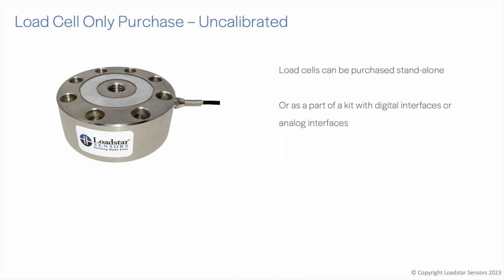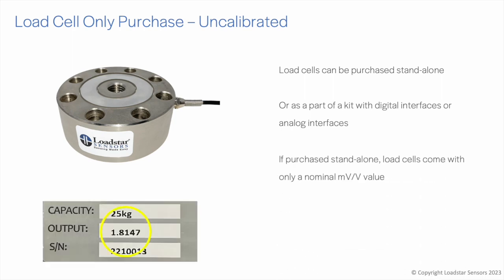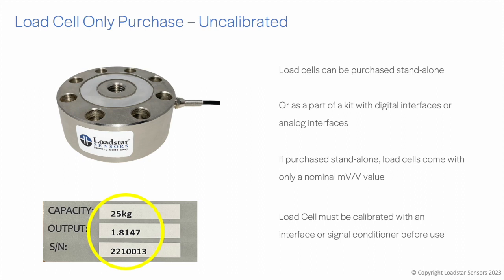Load cells have very low sensitivity, usually on the order of just 10 to 20 millivolts change in response to an applied voltage of 10 volts. If purchased as standalone units, load cells come with only a nominal millivolt per volt value — shown here as 1.8147 millivolts per volt. You must calibrate these load cells prior to use to get the exact calibration value.